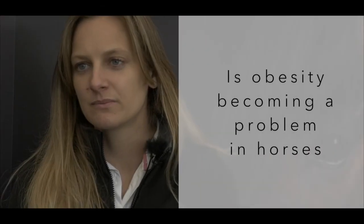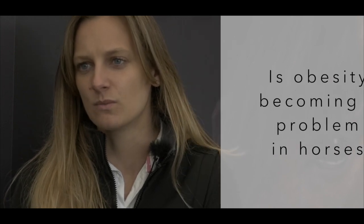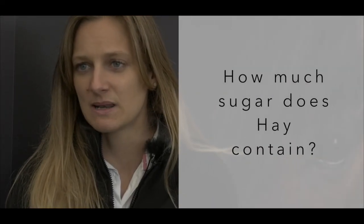Obesity is becoming a growing problem in horses — it's becoming much more prevalent than it was and it can also lead to health problems. Hay does have a lot of sugar, but it varies between different grass species. Hay is made up of a variety of grass species, so what we're looking at doing is testing some of these grass species for their water soluble carbohydrate, or sugar content of the hay.